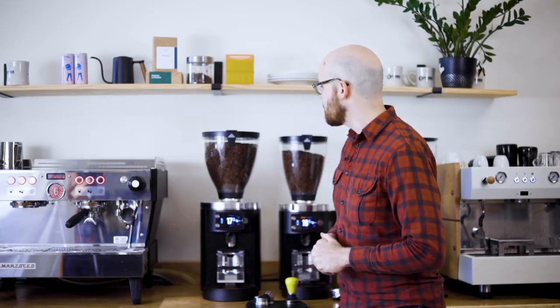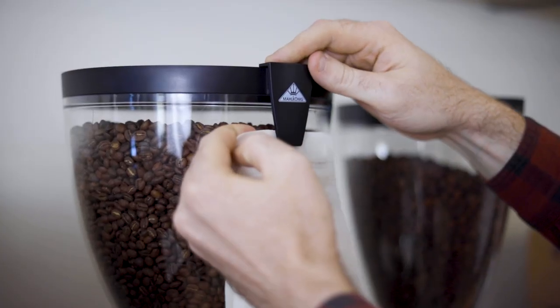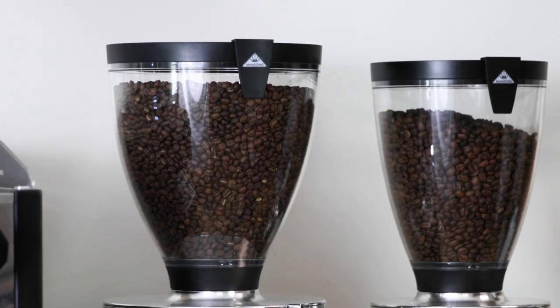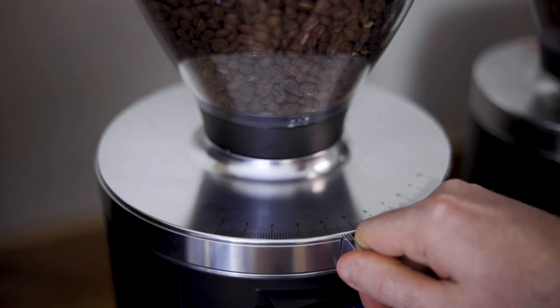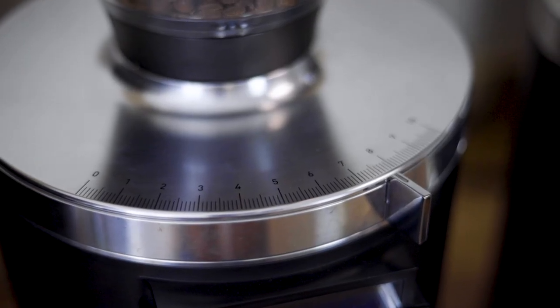Let's take a look at the E80S GBW from top to bottom. On the lid we have a clip to display the current coffee if you'd like to. This hopper holds three and a half to four pounds of coffee beans, which is quite a lot for an espresso grinder. Below that is a stepless adjustment with a full range for anything you'd ever need for espresso.